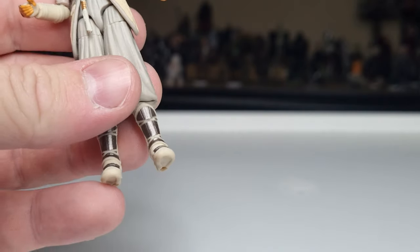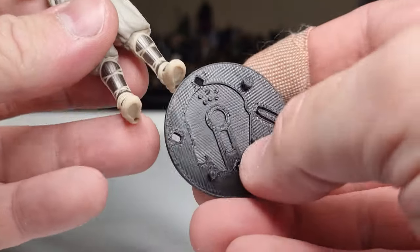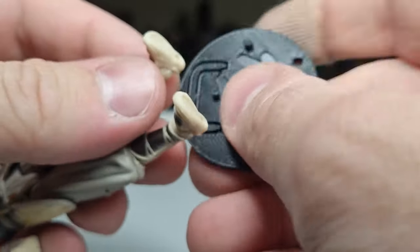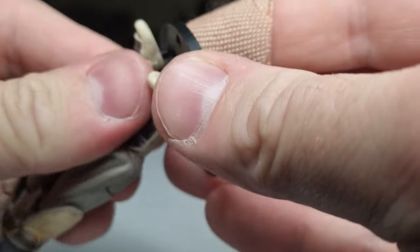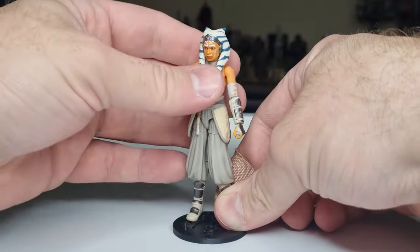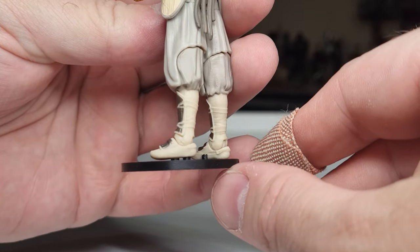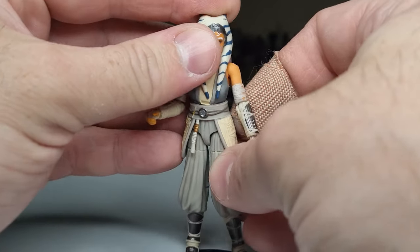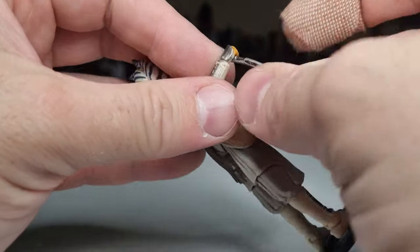She's got quite shallow pegs on the bottom, but we're going to give it a crack and get out the old KR stand. It works — it's a snug fit, it's not going anywhere. You can shave a couple of layers off the top of the stand if you need to; it's 3D printed so it's not too difficult. We'll arm her up and give her her lightsabers.